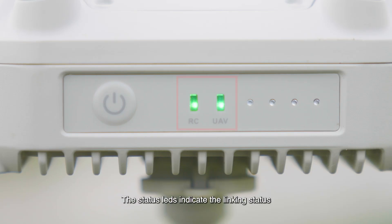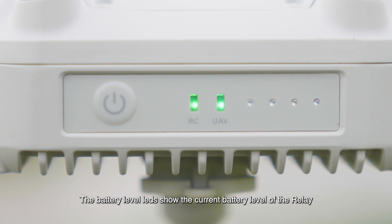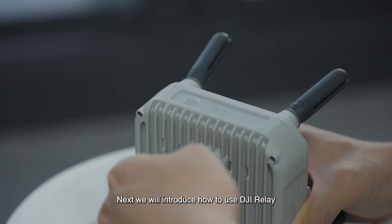The status LEDs indicate the linking status between the remote controller and the relay, and between the drone and the relay. The battery level LEDs show the current battery level of the relay.